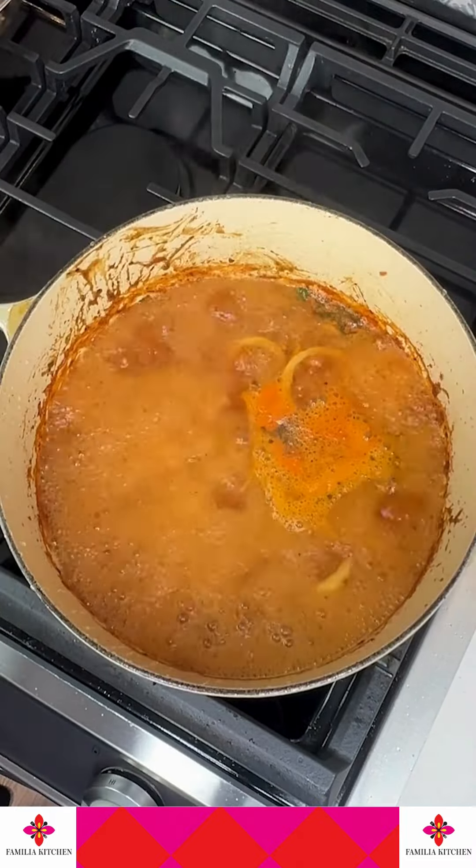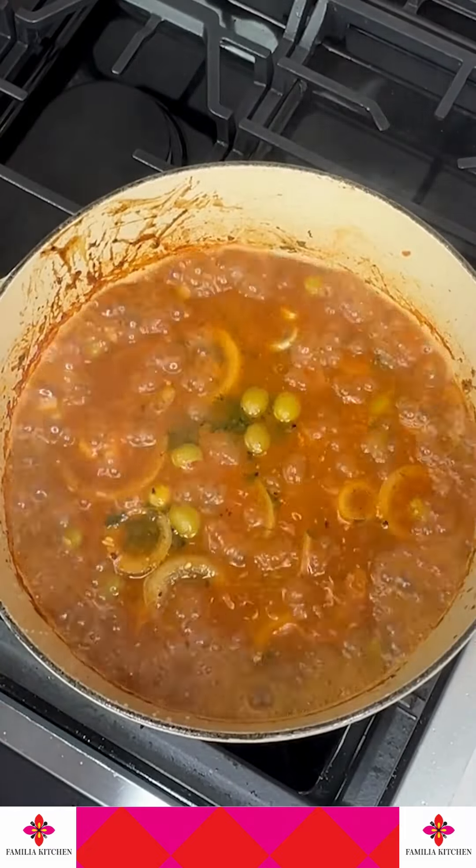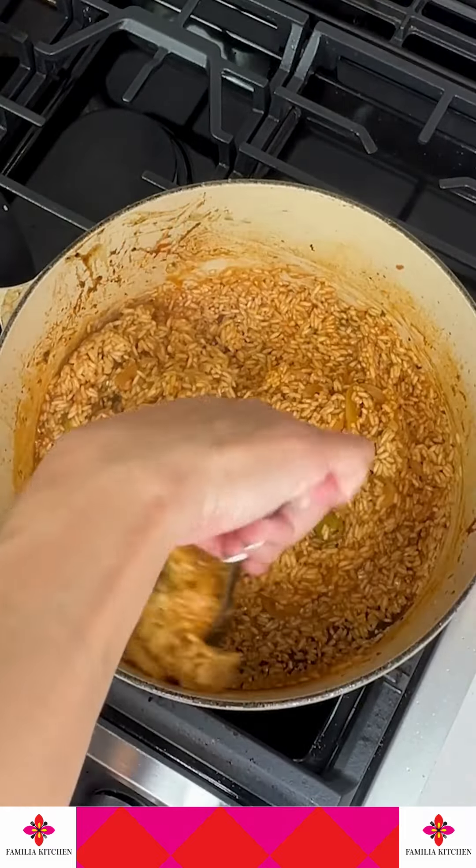Add water, cover it, bring it to a boil, and then add your rice. Give it a stir, bring it back to a boil, and allow that water to evaporate.